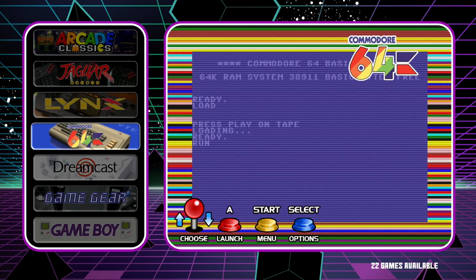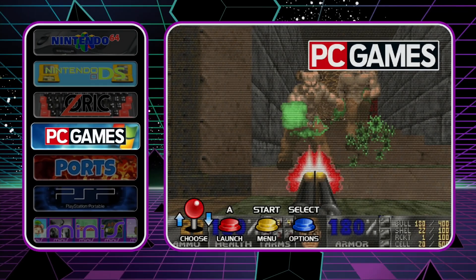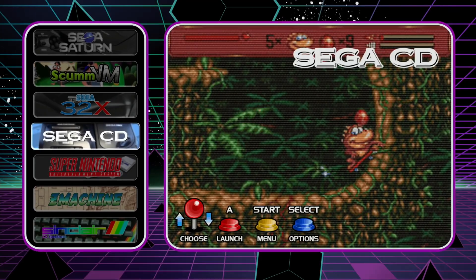I was lucky enough to be one of the public testers for the Supreme Pro re-uploaded version of RetroPie. It's not an official release yet — they just wanted some feedback from people to give it a test and see what they found. I found it to be very, very good. I really enjoyed it, and as you can see the look of it is very nice.